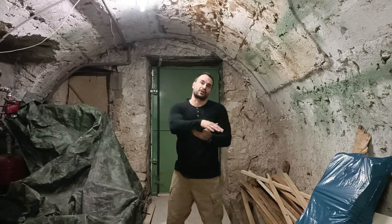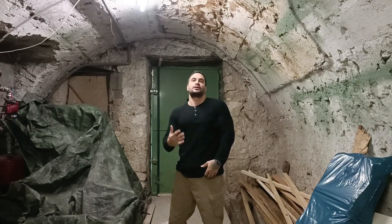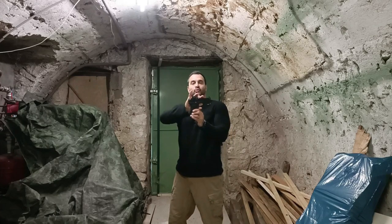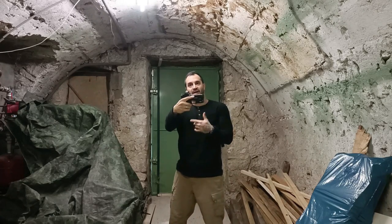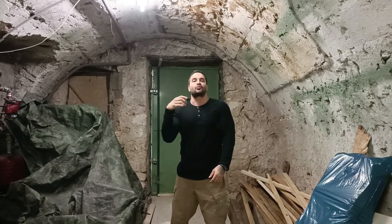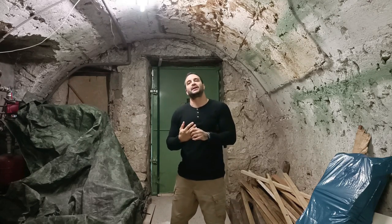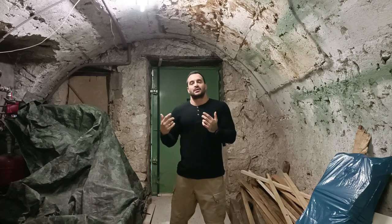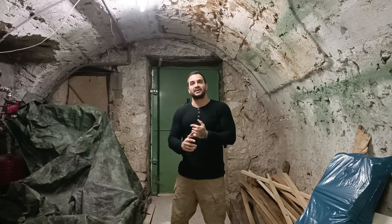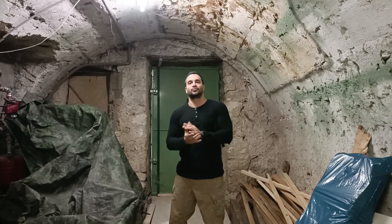Vamos a hacer una revisión y al final vamos a compararla con la Glock 19 Generación 5, que es el arma que yo porto siempre. ¿Por qué quiero que comparemos estas dos armas? Porque hay bastantes youtubers que dicen que la CZ-P10C es la Glock Killer. Yo al final del video les voy a dar mi opinión. Vamos al polígono y al final vamos a comparar la CZ-P10C con la Glock 19.